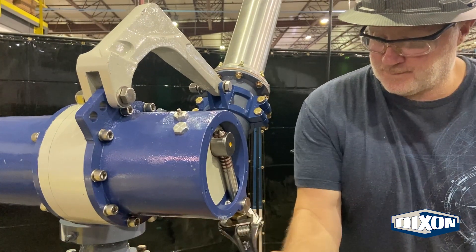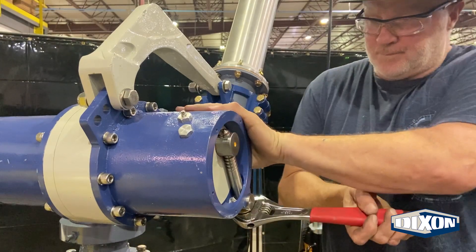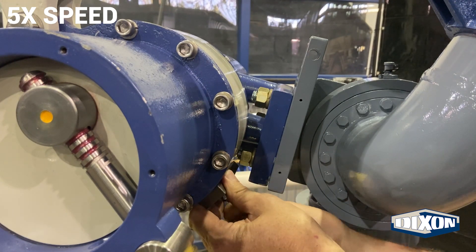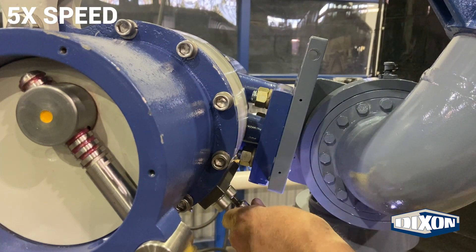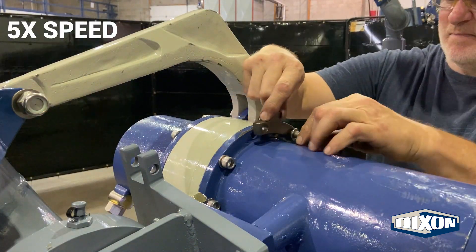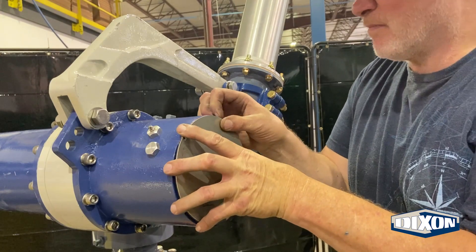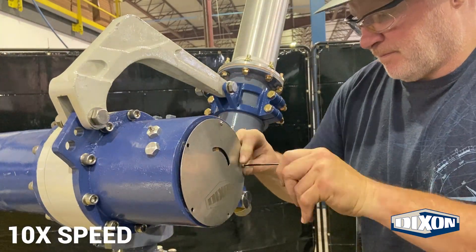Tighten the adjustment bolt until the arm supports itself and is in the correct position for your application. Reinstall the travel stop accessory. Adjust the travel stop accessory and the travel stop end to stop the loading arm in the desired orientation. Note: the ball bearings are retained by the travel stop bolts that attach the travel stop end. Use caution when adjusting the travel stop end to avoid losing any ball bearings. Reinstall the brand cap, ensuring that the yellow dot on the adjustment cylindrical nut is within the min and max window.